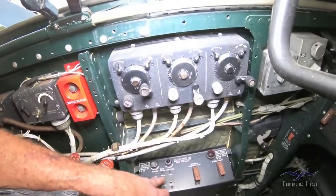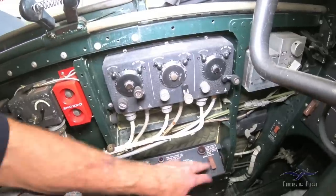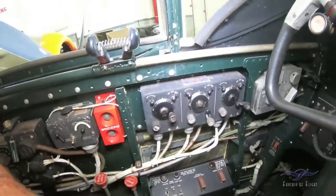Master bomb doors down here — so the pilot can actually dump all this as well in case the bombardier is incapacitated up in the front.